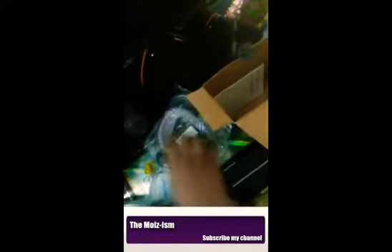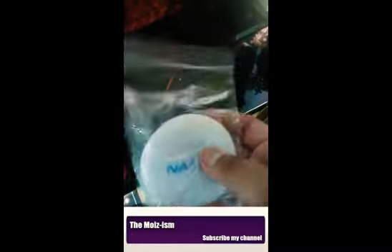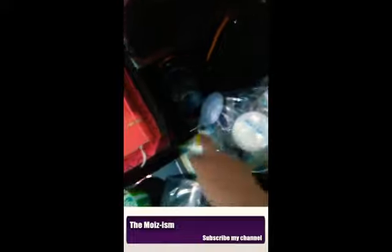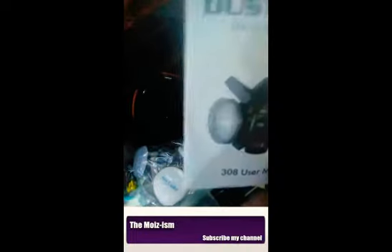We will look at the alternatives. This is the device and its components, including what appears to be the phone connector piece. This is the catalog and user manual.